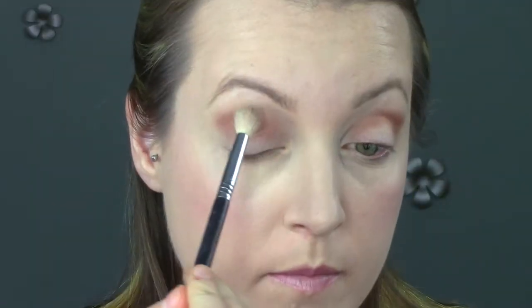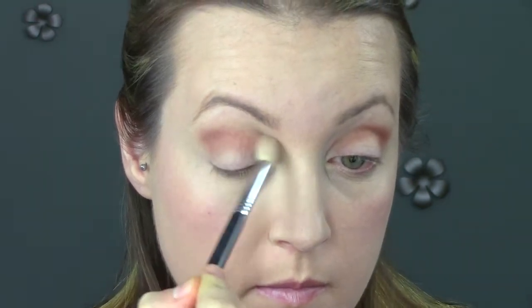I'm blowing on my brush to clean it, then buffing out those edges trying to make everything blend and look like there aren't any harsh lines.